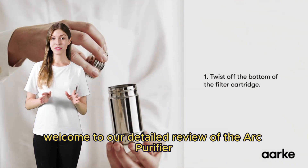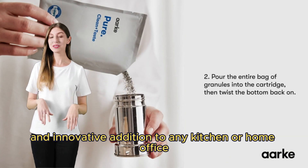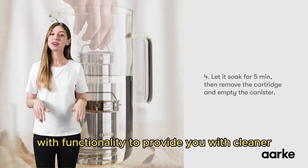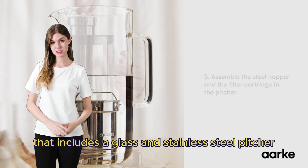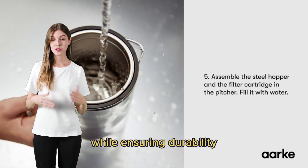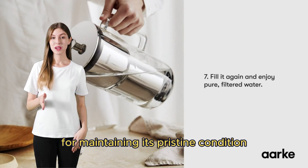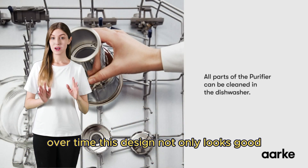Welcome to our detailed review of the Arc Purifier glass water purifier, a sleek and innovative addition to any kitchen or home office. Today, we'll explore how this purifier combines aesthetics with functionality to provide you with cleaner, healthier drinking water. The Arc Purifier stands out with its patented design that includes a glass and stainless steel pitcher, elevating the look of your countertop while ensuring durability. It features a detachable silicone bumper designed to protect the glass carafe from bumps and scratches, which is essential for maintaining its pristine condition over time. This design not only looks good but is built to last.